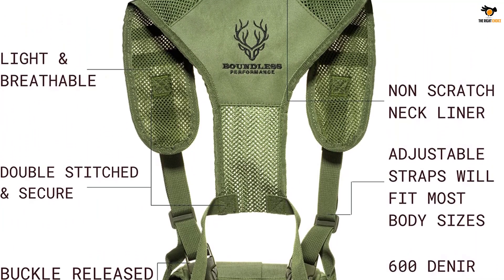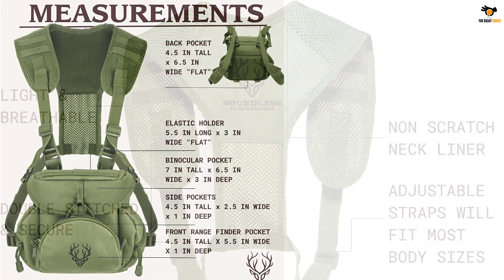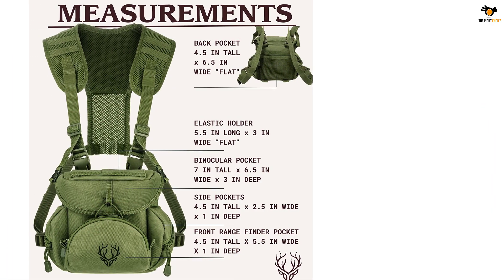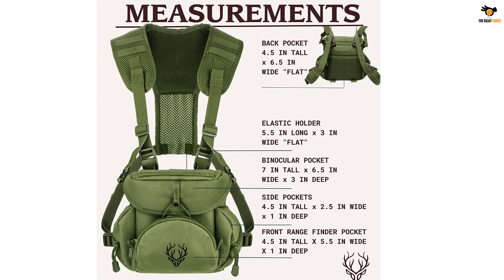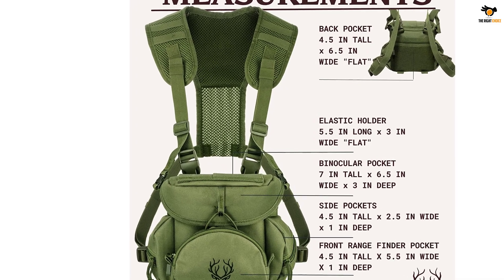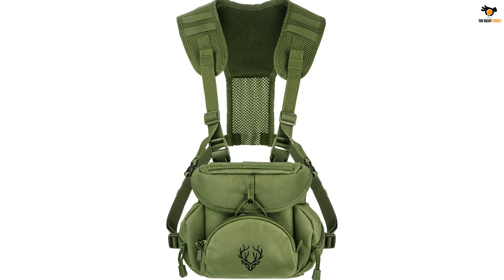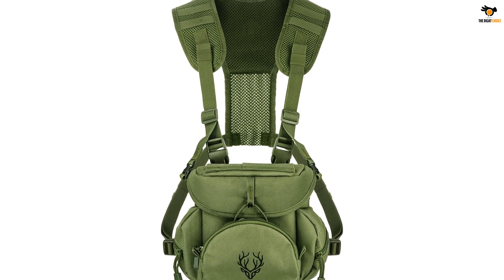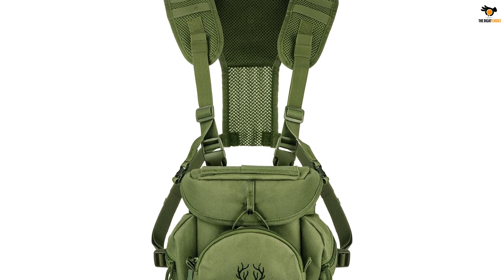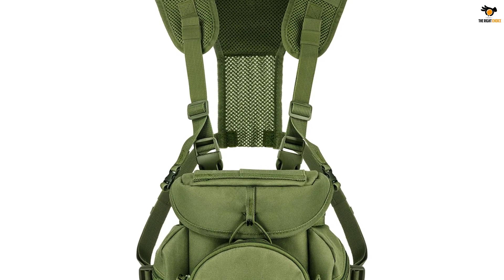The mesh material makes it breathable and comfortable for the user. Adjustable straps make it fit all body types, and these harnesses are compatible with all kinds of binoculars. Lightweight, quiet, and durable — made with 100% non-ripped polyester. Double-stitched shoulder and neck straps keep your equipment secure. Whether you're hunting, fishing, or shooting, this binocular pouch is perfect.